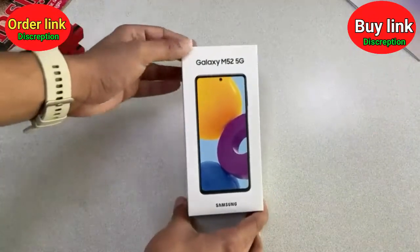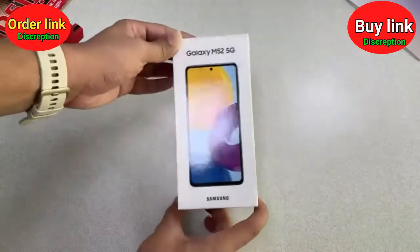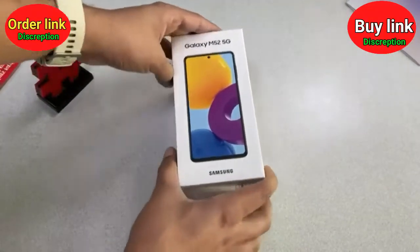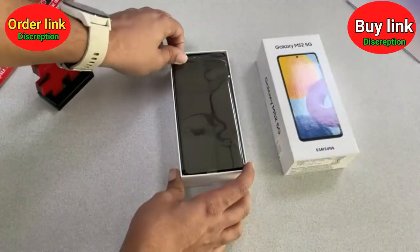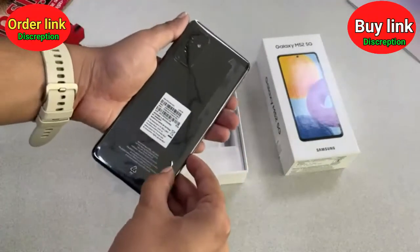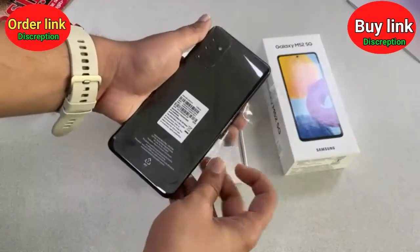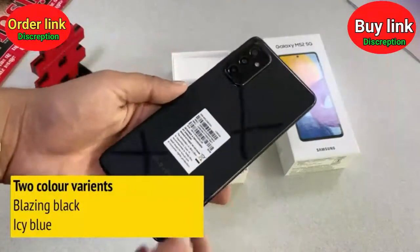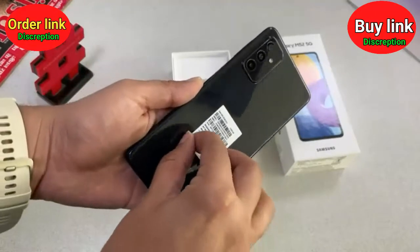Right in front of me is the Samsung Galaxy M52 5G smartphone. As you can see, it comes in this white box which is standard packaging by Samsung. As soon as you unbox it, the first thing you get is the smartphone itself, wrapped in a plastic cover. Once we remove it, you can see it is in Blazing Black color. It comes in two color variants: Blazing Black and Icy Blue. I have got the Blazing Black color variant with me.